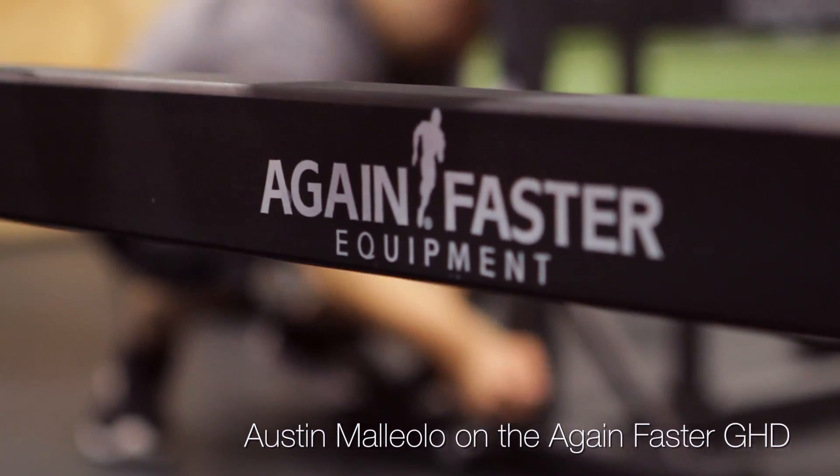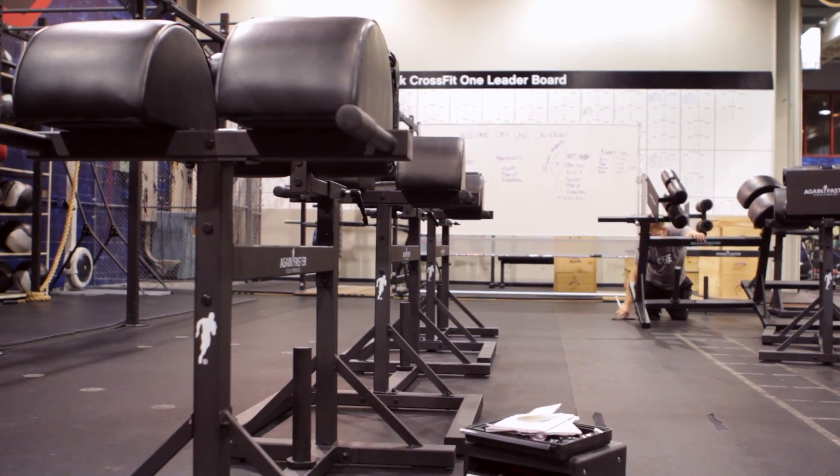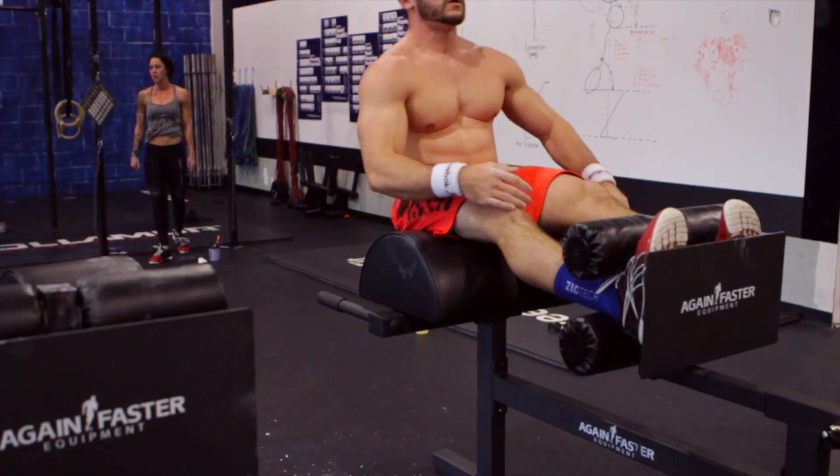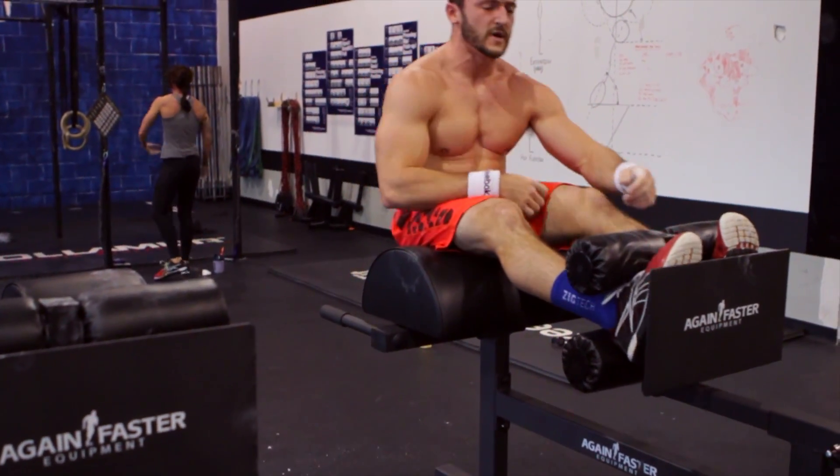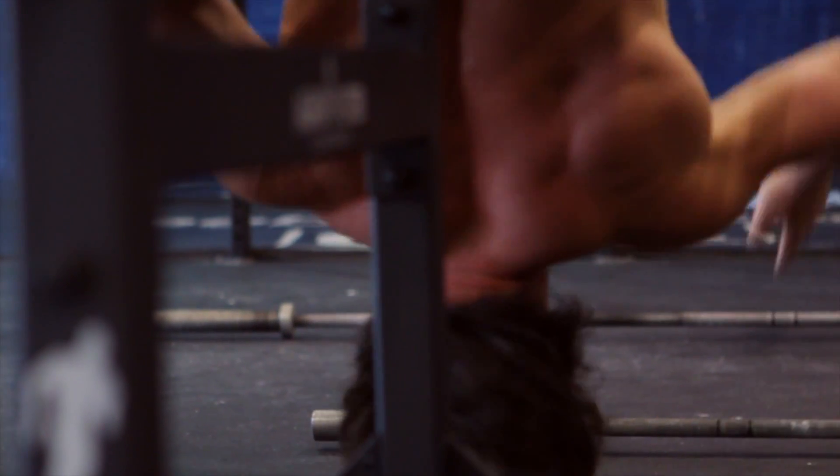First workout on the GHD that we just built the other day. I really liked it. I didn't put any weight on mine — you can put weight to load it up. I really liked it, 100%, didn't have a problem, nothing moved. It was solid, which I like.